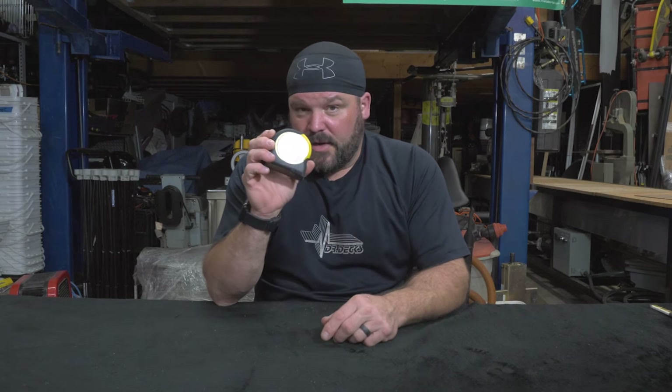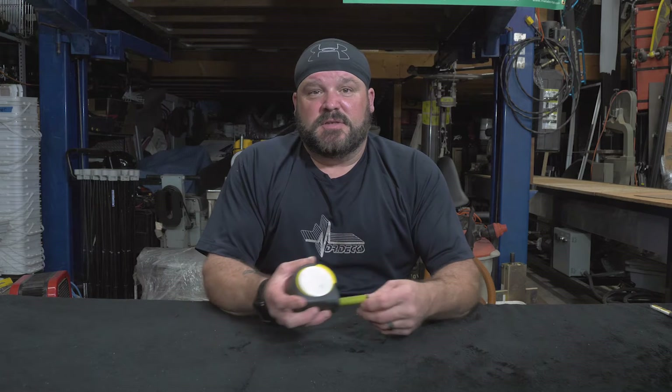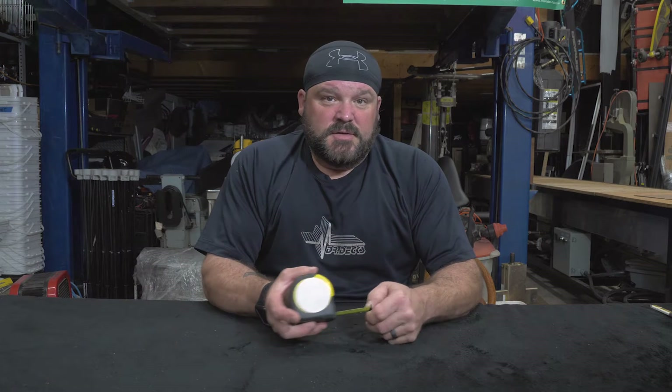The first thing you need to do is go get yourself a Stanley Fat Max, because they're the best tape measure out on the market, in my humble opinion. Fat Max are the bomb. What I want to do is break down the tape measure into feet and inches. This is an imperial tape measure, so there's no metrics in this — it's all going to be from the imperial scale.